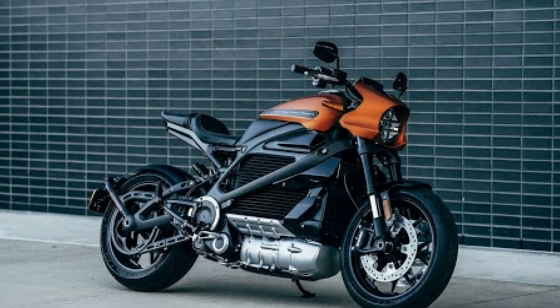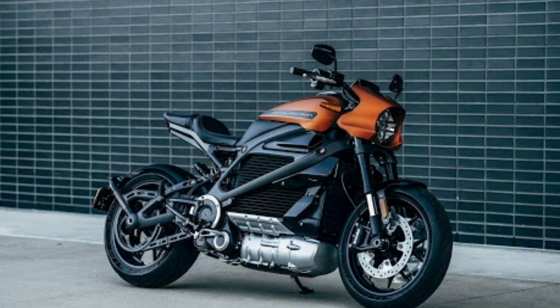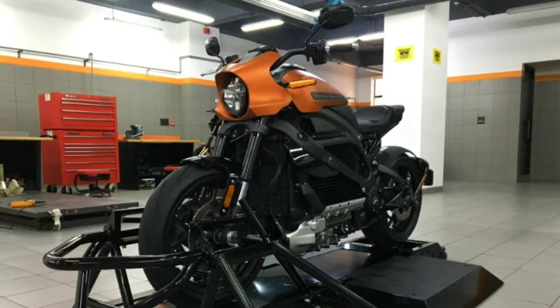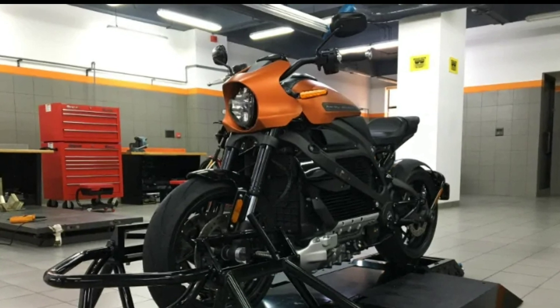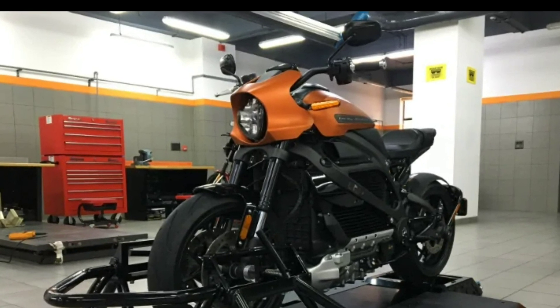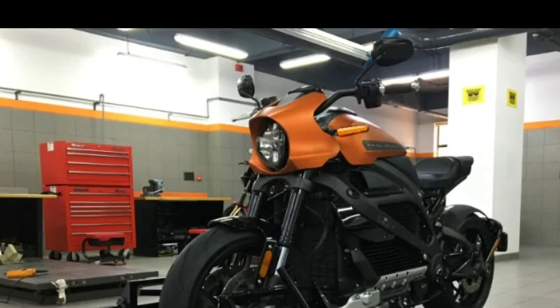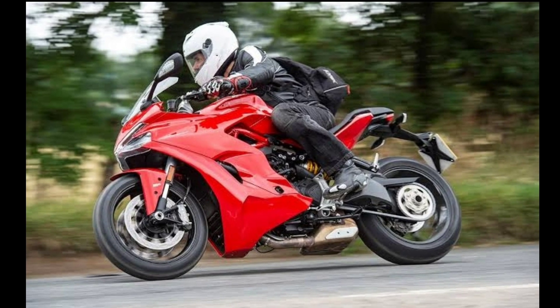The Livewire has a cast aluminium rigid frame which is said to offer precise and responsive handling, along with front and rear show suspension. Braking is handled by Brembo Monoblock front brakes with 300mm diameter rotors on the front wheel.